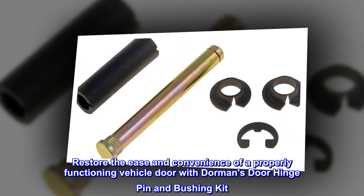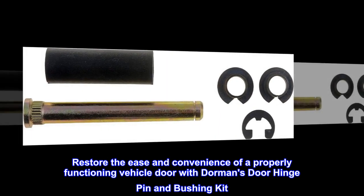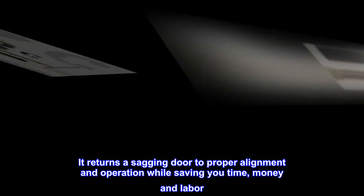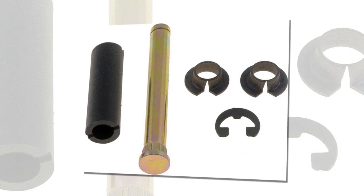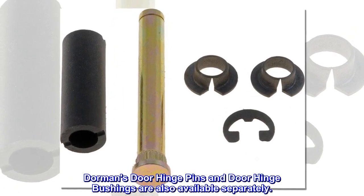Restore the ease and convenience of a properly functioning vehicle door with Dorman's door hinge pin and bushing kit. It returns a sagging door to proper alignment and operation while saving you time, money, and labor. Dorman's door hinge pins and door hinge bushings are also available separately.